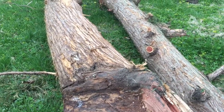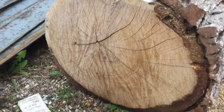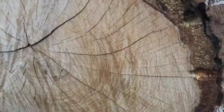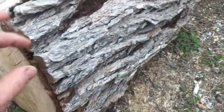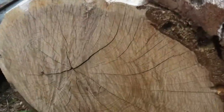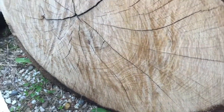This is oak. See how dense that is, see how close those lines are? This is what oak looks like on the outside, there's the bark of it. Oak is amazing stuff, I really enjoy working with it.